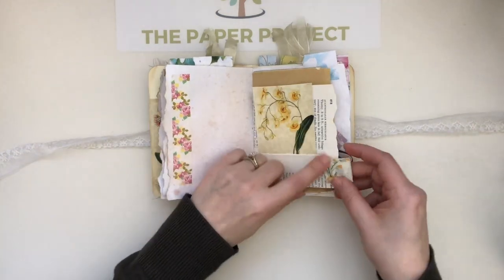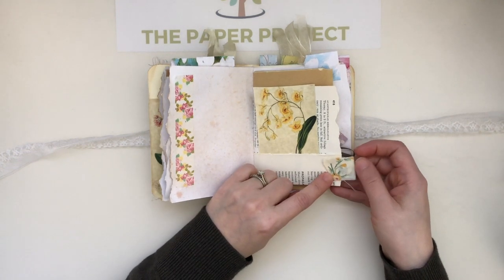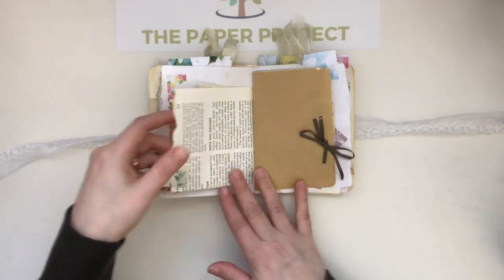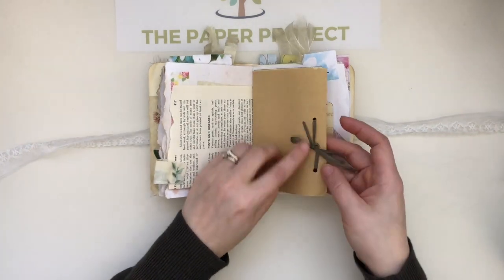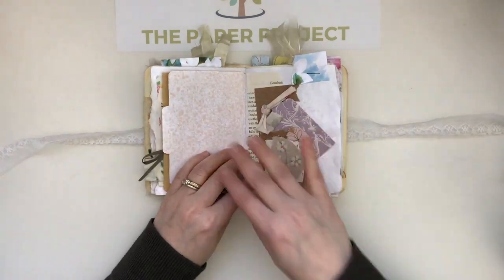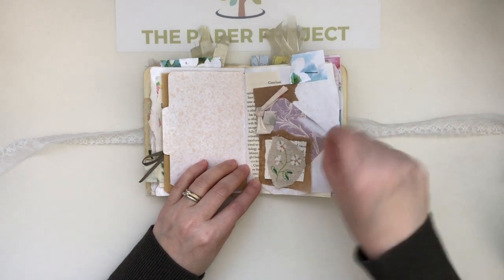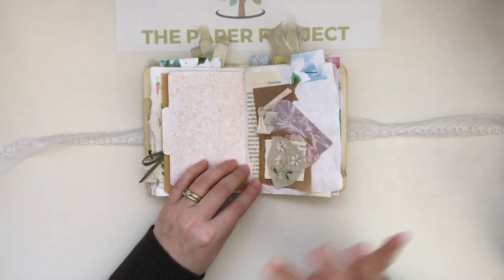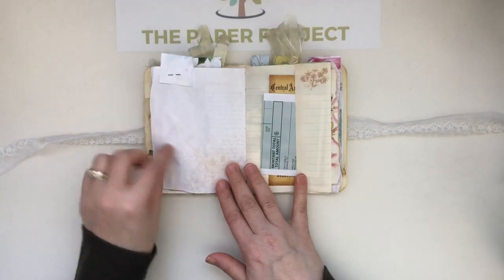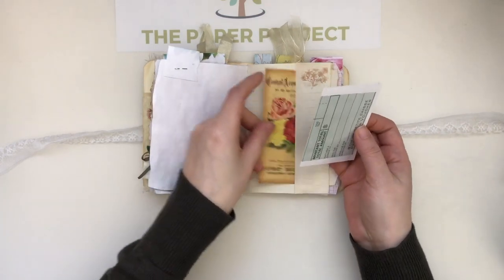There's washi tape here. This is a vintage garden book page that I made into a pocket, and I added a little fabric tab that I thought went so perfectly with that image. There's a little ribbon here. I love these little file folders — I did a bit of layering with a double tag and then a tinier tag in the back for all that extra journaling. Then I just did layering with some fabric there, a tuck spot using ephemera from the kits.